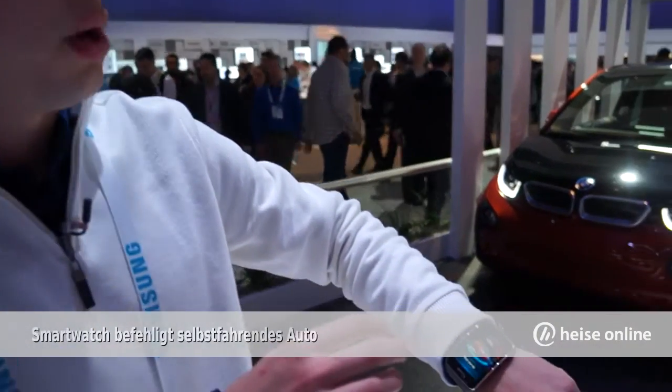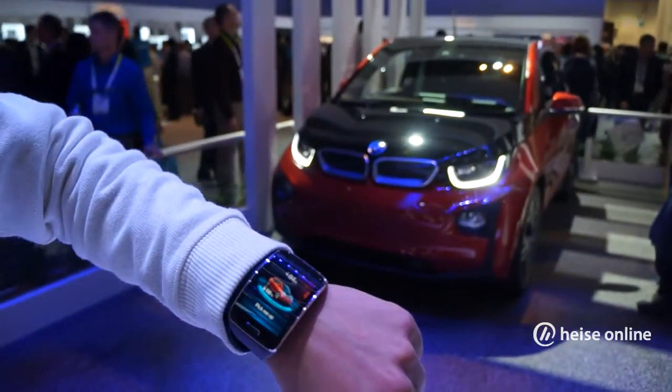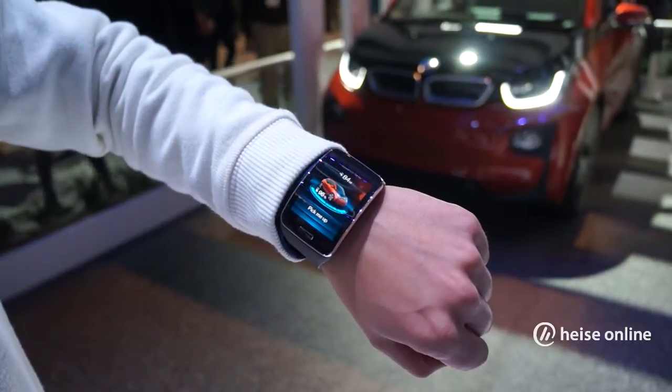What we can see here is the BeepWiTEC remote app on the DOS smartwatch from Samsung. We've connected the watch to our BeepWi3. We can check, for example, the status information. We get information about the current mileage of the vehicle.